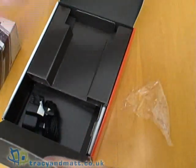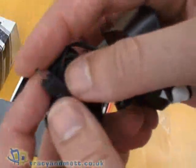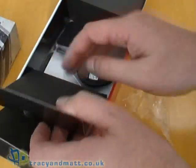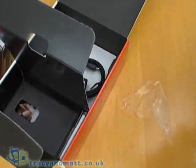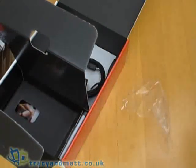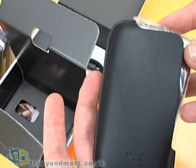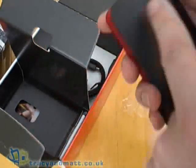We have the standard Nokia style charger, very small with a small connector on the other end. There is a leather pouch — quite attractive design — which the phone just pops in the side. It's open on the side and the top, no belt loop though.